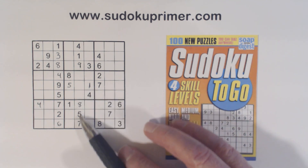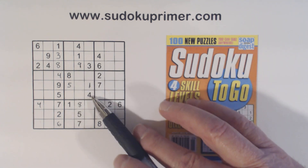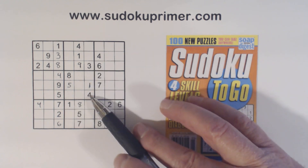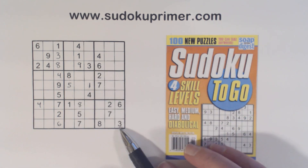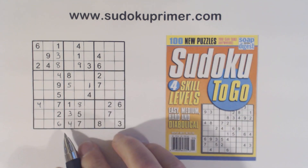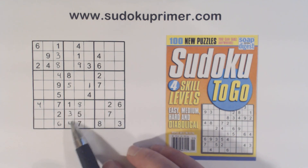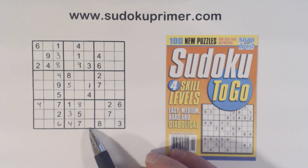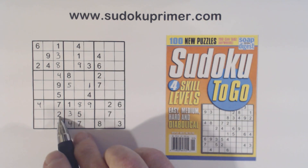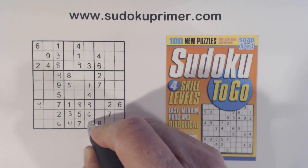Notice we have a wall right here. We've got a three, one, and a four here. We've got a one already in box eight, but we don't have a three or a four. So these are three-four twins. There's a three right there, so we can put the three and four in. Now we're missing two, six, nine here. There's a two and a six there, so that nine goes right there. There's a two and a six there already, so that's a six and that's a two.